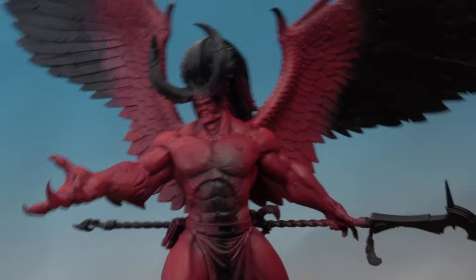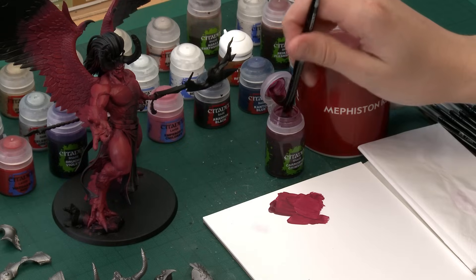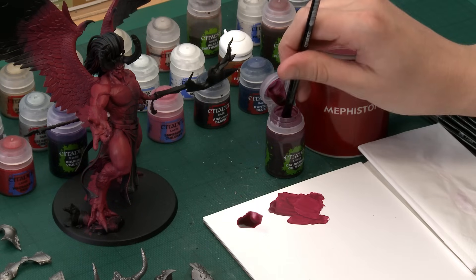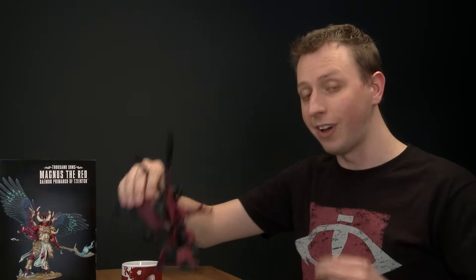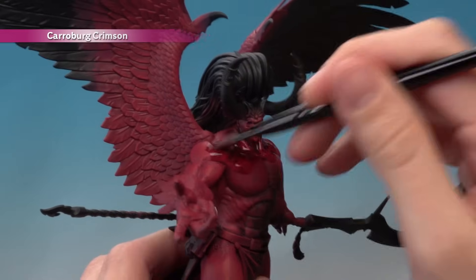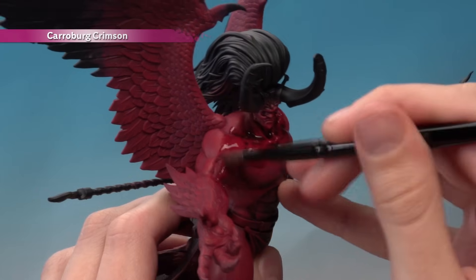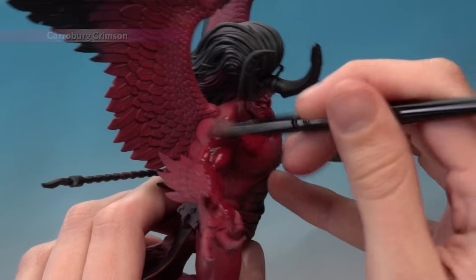Once that dry brush is done, we're adding Carroburg Crimson shade to bring the colours together, applying it with a medium shade brush. Get a good puddle on your palette to control how much goes on the brush, then paint it all over the red skin — except the wings. Work it into all the recessed details, and if it pools in flatter areas just move the excess away with your brush. You want a thin coat settled mostly in the recesses.